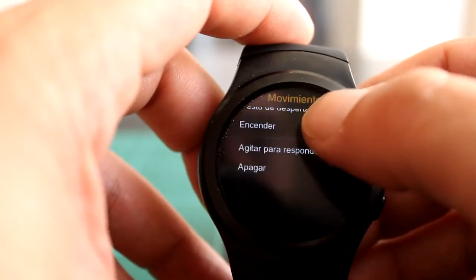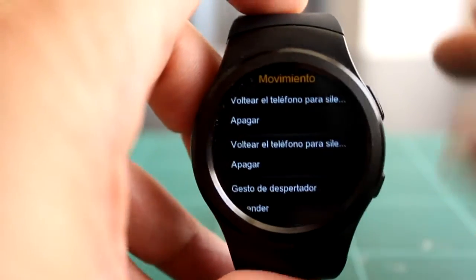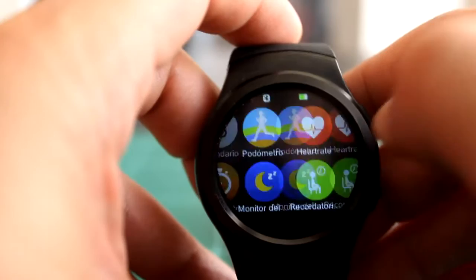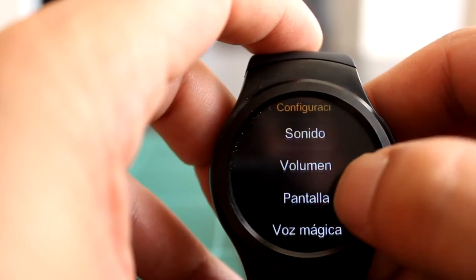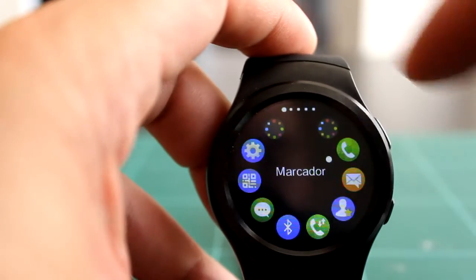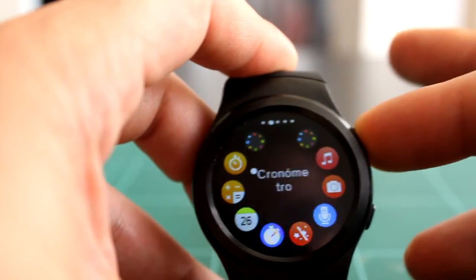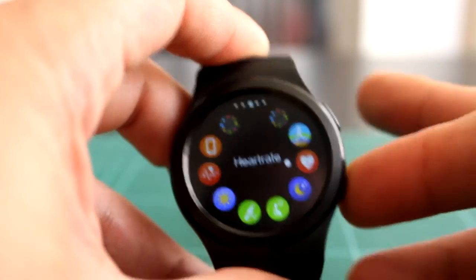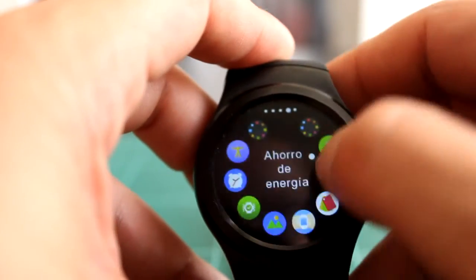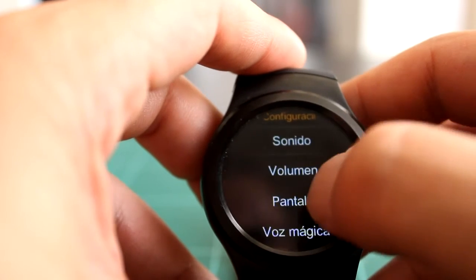Las demás opciones de movimiento no las he probado, las tengo deshabilitadas. Son para silenciar el teléfono, colgar o responder la llamada con un gesto concreto. También hay una cosa interesante: el estilo del menú. Puedes mostrar el menú de dos maneras, en cuadraditos o circular. Yo prefiero el estilo normal de cuatro aplicaciones por pantalla, como suele ser habitual en este tipo de dispositivos.